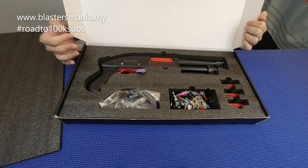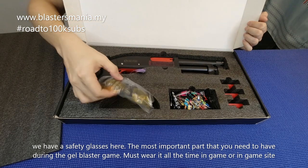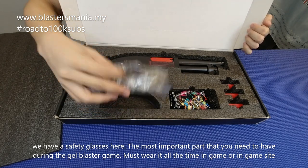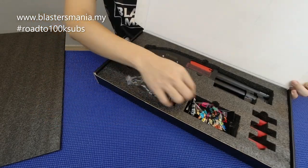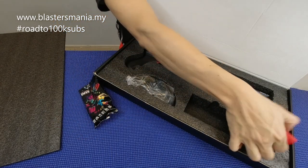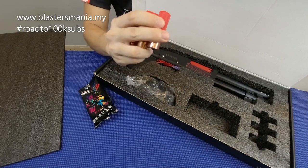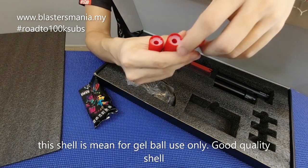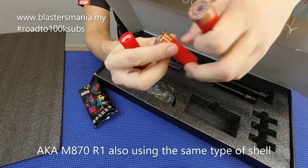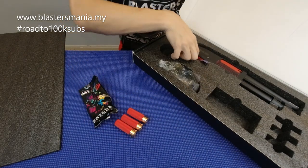Barang dia tak banyak. Cuma ada cermin mata keselamatan daripada brand AK juga — ada nama brand di sini. So anda kena sentiasa ingat, kena pakai cermin mata keselamatan semasa anda bermain gel blaster, di kawasan permainan ataupun di mana sahaja. Dan ada gel ball daripada brand AK juga. Lepas tu ada 3 shell — 3 biji shell sahaja. Dan shell yang ni boleh masukkan gel ball 7 ke 8mm. Memang kualiti dia cantik, seperti R1 ataupun M870R1 sebelum ni — dia menggunakan shell yang sama. Dan model ni memang shell eject.